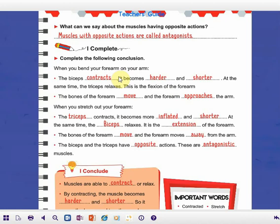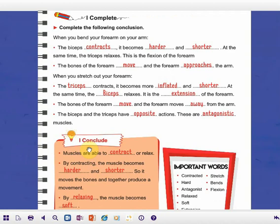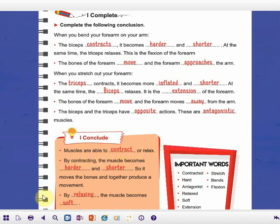During flexion, biceps contracts and the triceps relaxes. And during extension, the triceps contracts and the biceps relaxes. The bones of the forearm move and the forearm moves away from the arm. The biceps and the triceps have opposite actions — these are antagonistic muscles. We conclude that muscles are able to contract or relax. By contracting, the muscle becomes harder and shorter, and it moves the bones to produce a movement.